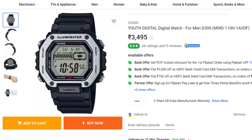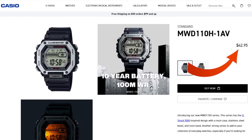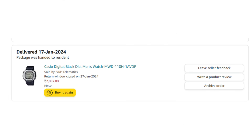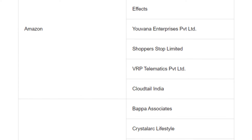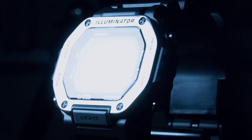The Casio MWD-110H has been sitting on my desk inside the box for almost two months now, but it is finally out. The Casio MWD-110H retails for Rs. 3,495 as per the Casio India website and $42.95 on the Casio US website. I bought this on Amazon for Rs. 2,097 when it was on sale from VRP Telematics Private Limited, who are one of the authorized retailers for Casio in India. Let's look at the Casio MWD-110H up close for the first time here on TikTok Treasures.